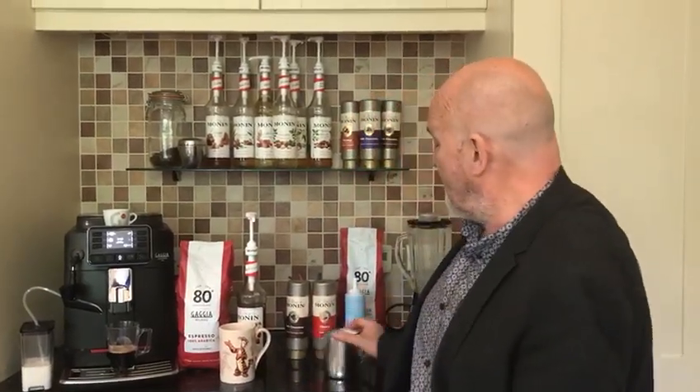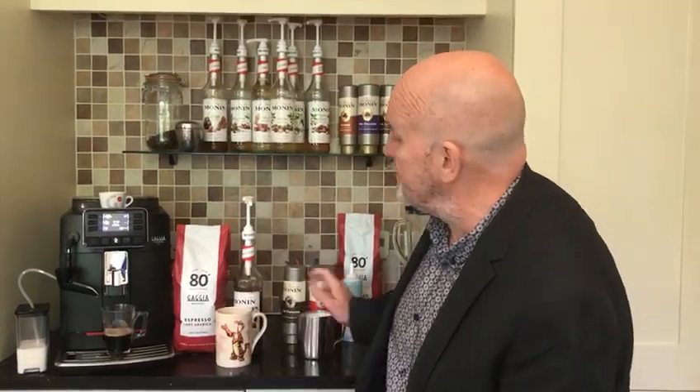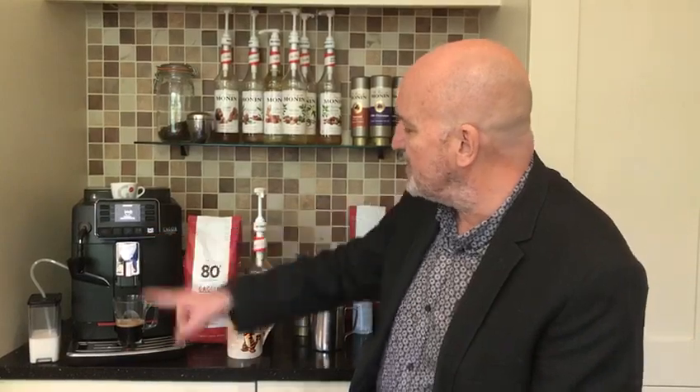So our normal recipe for lattes is the same principle — at least two parts milk to one part coffee. I've already heated and frothed the milk, that's ready to go in the jug, and I've got two shots of coffee so it's quite a coffee-heavy drink. I'm going to put an extra one in here. I'm using about 20 grams of coffee and expressing around about 100ml of coffee. It's quite a big mug — my Tigger mug — and I'm using about 200-220ml of milk.